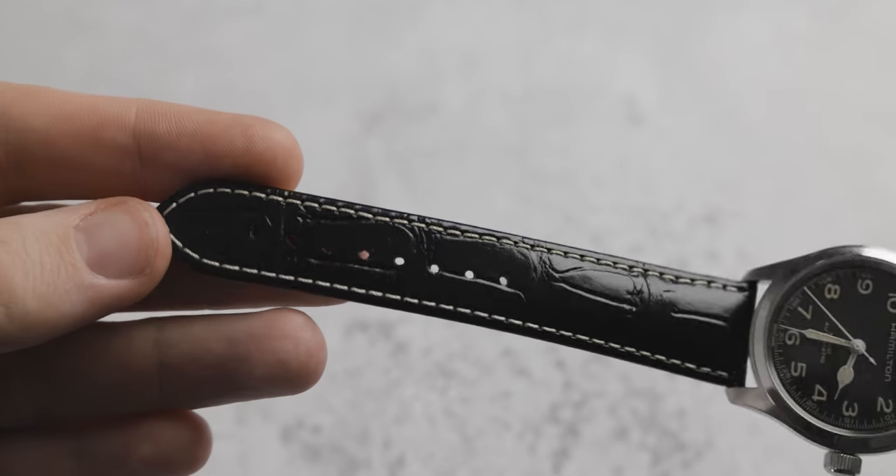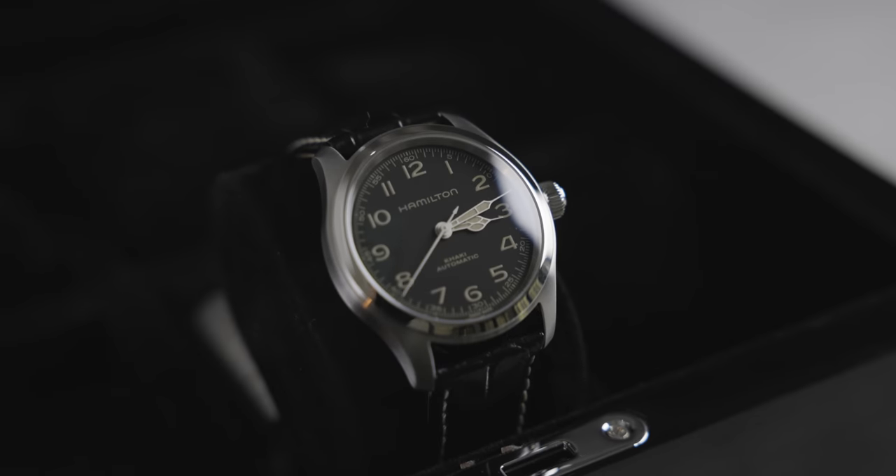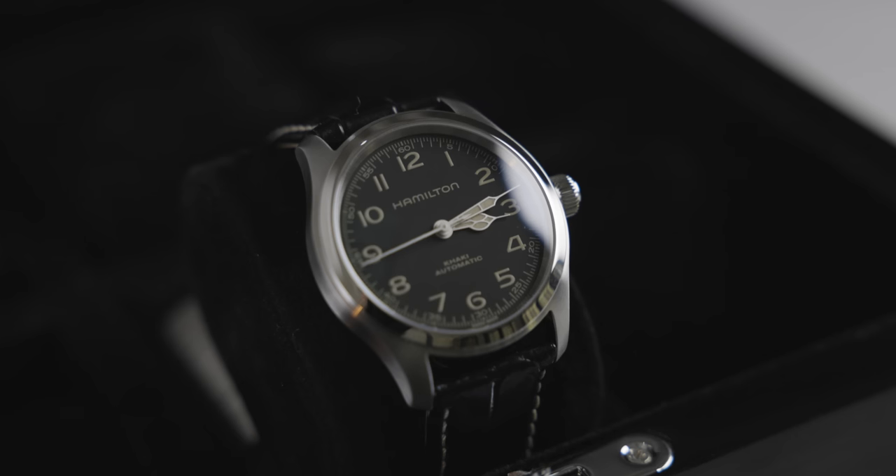The strap on this model comes in black leather and has white stitching to either side, just like the original Murph watch — very, very similar with only a couple of differences. Personally, I'm not a fan of leather straps; they're just too vintage and I feel like I'm a bit too young for that at the moment — I'm only 25. I think I would quite like to see this on a NATO. I'm not sure if it would work because those lugs are quite big, but if you have any pictures of this with a NATO strap, please fire them into the Instagram, Chisholm Hunter Watches — I'd really like to see that.